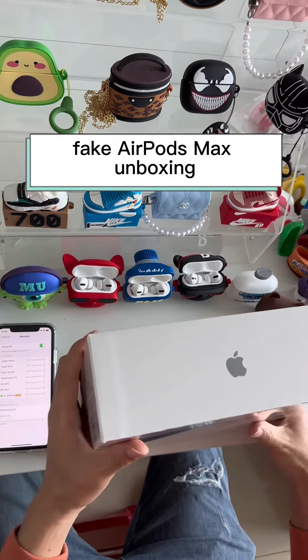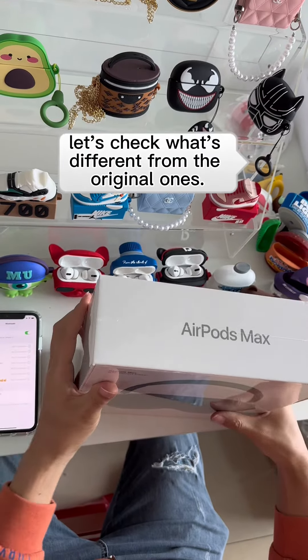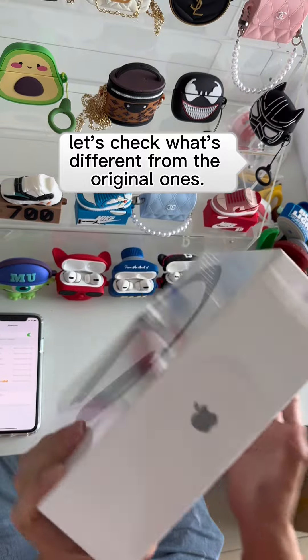Fake AirPods Max unboxing. Let's check what's different from the original ones.